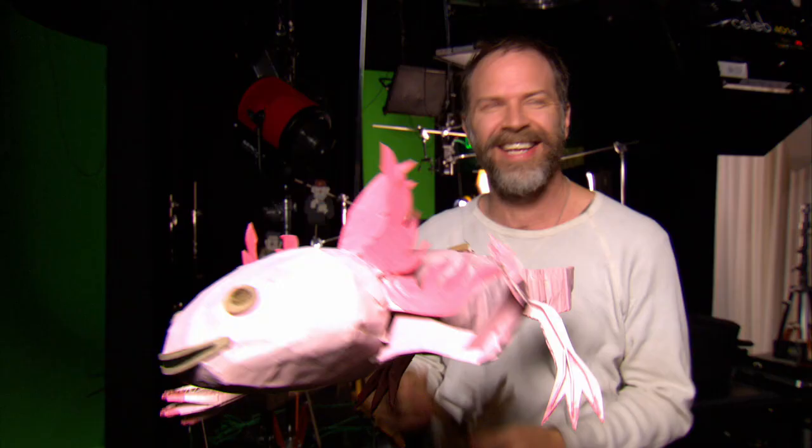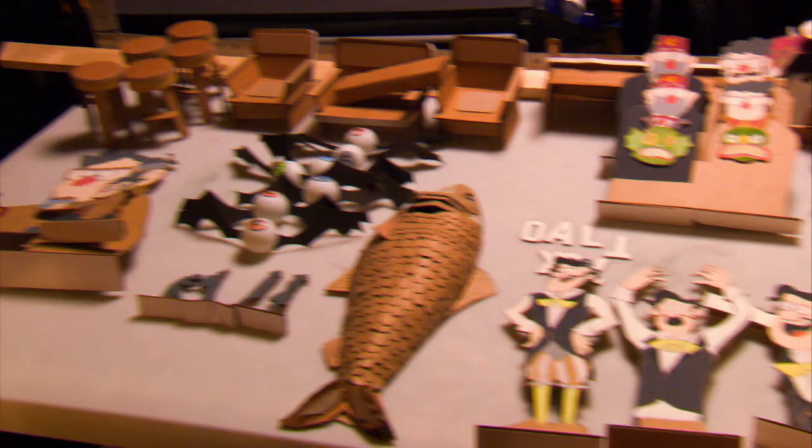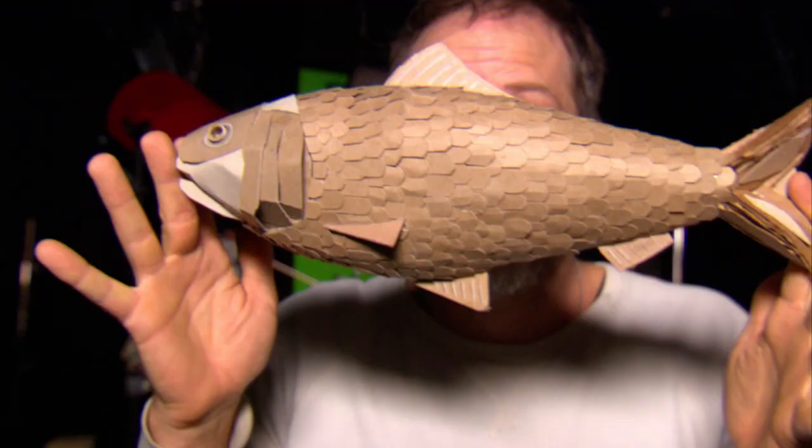Disney XD has some new Gravity Falls theories. Wait, what? We are exploring what could have happened. Wait, the show is over, right? Totally. And we found cardboard artist Kyle Johnson to bring him to life. Everything that you see has been made out of paper, by hand.